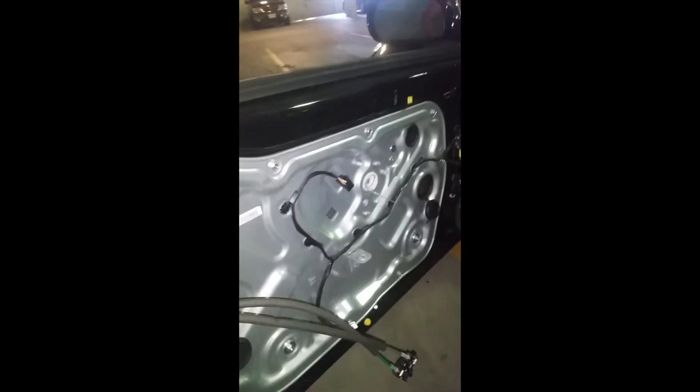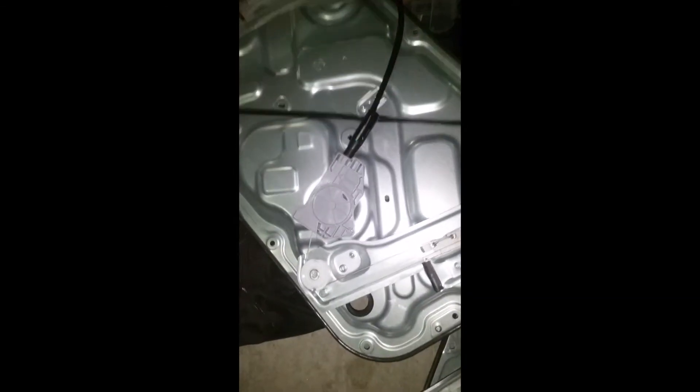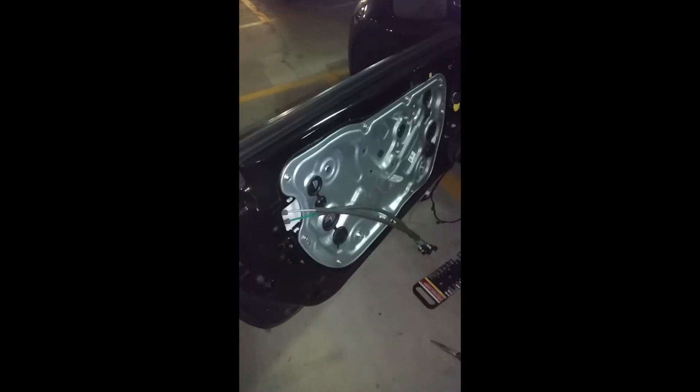I pulled the glass out — beware there's a clip that might make it a little tough. Now that the glass isn't hindering things, we can take out all the bolts and pull out the regulator. Here's the new one — the cord is nice and tight all the way along. The old one is obviously very screwed up, so glad to have it out.